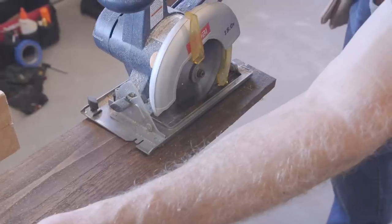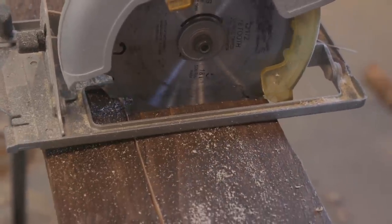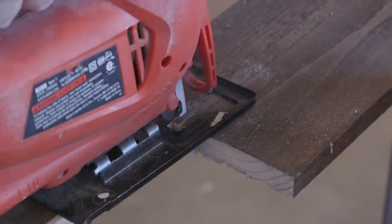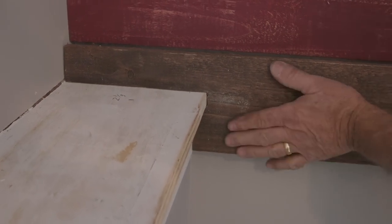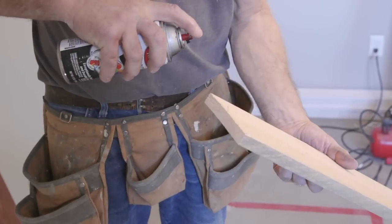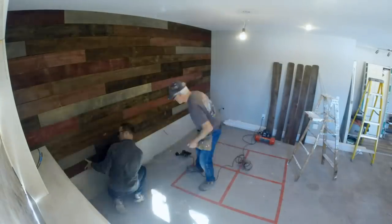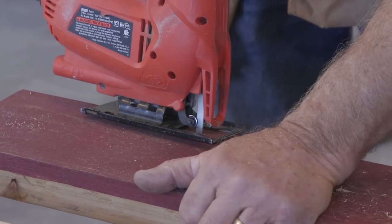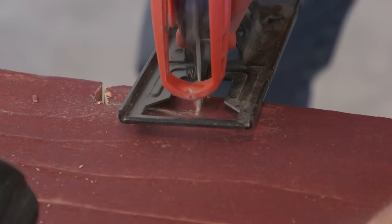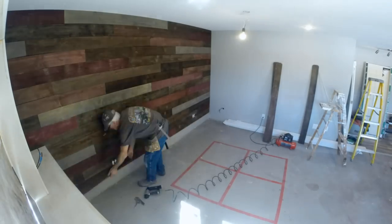A couple of things we learned while hanging the wall: because these are rough-cut boards, they're not all exactly the same shape, so we left a little bit of space to make sure each row lined up. We also hit the corners with a little black spray paint so if any edge shows, the natural wood is hidden. We also used liquid nails — putting a small dab of glue on the back of each board helped everything stick down really nicely, especially where edges didn't land directly on studs.